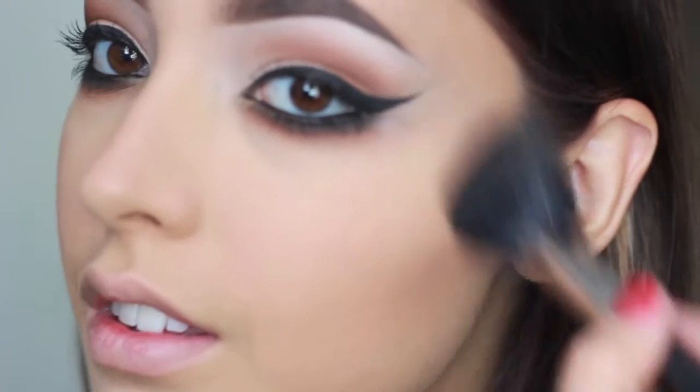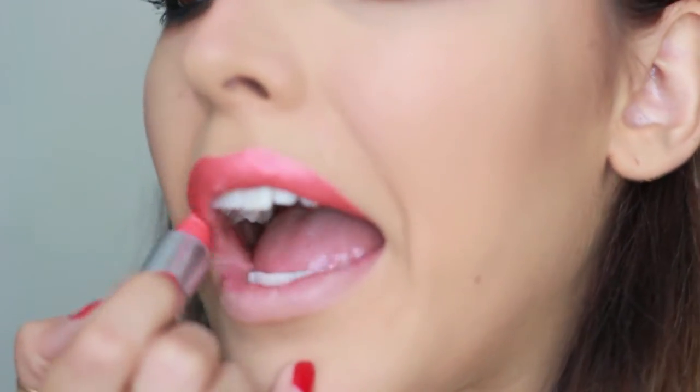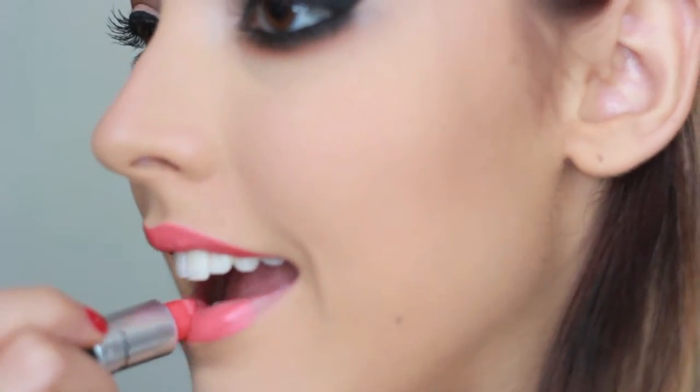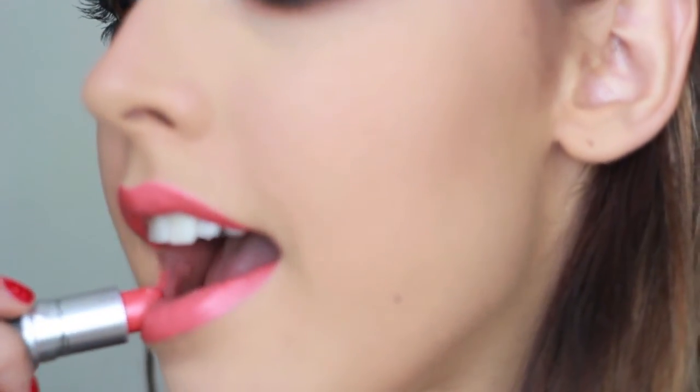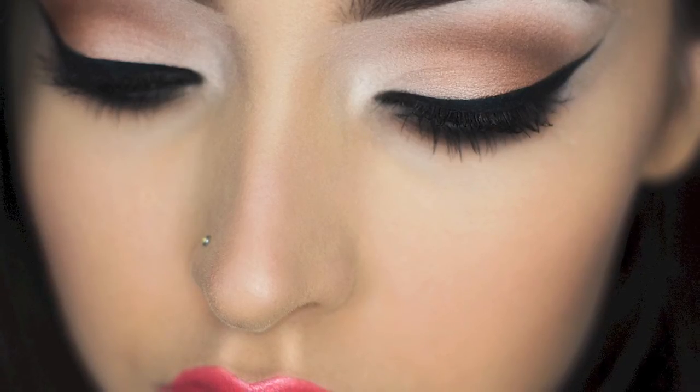I just want to thank everyone for watching. If you like this video, please like and subscribe to my channel. I'll be linking all the products I used down below in the description box. If you decide to recreate this look, please let me know and I will reach you on my blog. Thank you so much and I'll see you next time, bye!